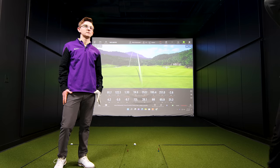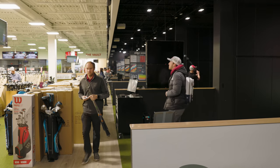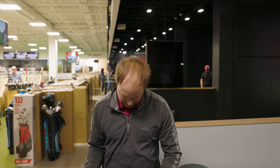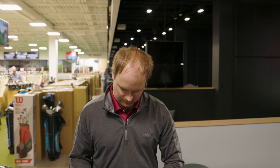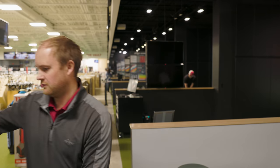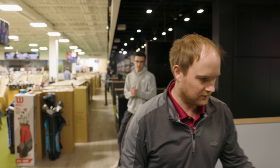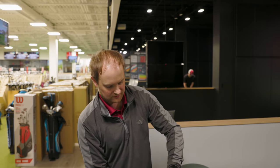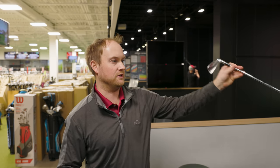Let me grab the clubs we talked about — P770, Srixon ZX7, and Mizuno — and we'll test them with the same golf shaft. I'm going to use Project X 6.5 while we're testing these. The goal is to eliminate any bias — it's a head test with the exact same golf shaft. We'll hit five or six shots with each one and take a look at the numbers.